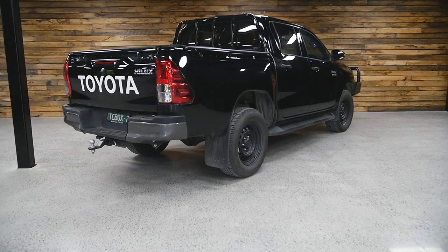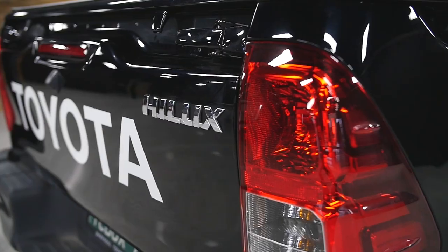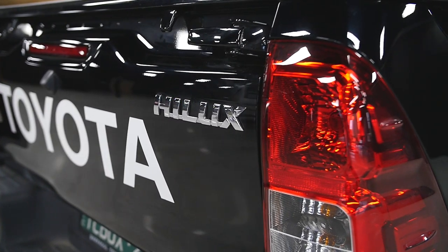G'day guys, my name is Dave, I'm the Sales Manager here at TC Boxes. And I'm here today to talk to you a little bit about the Hilux and tell you a little bit about what we're going to do about the setup on the back.